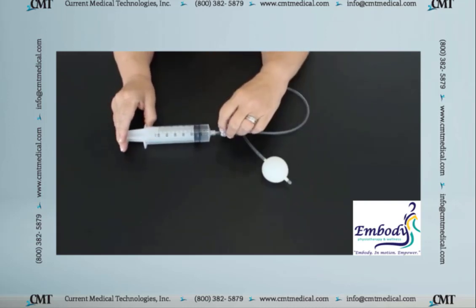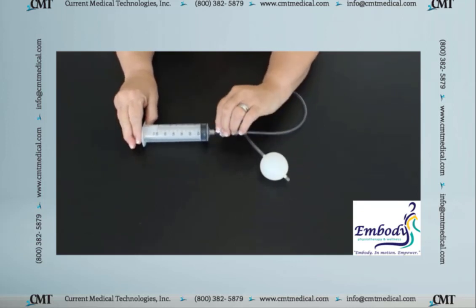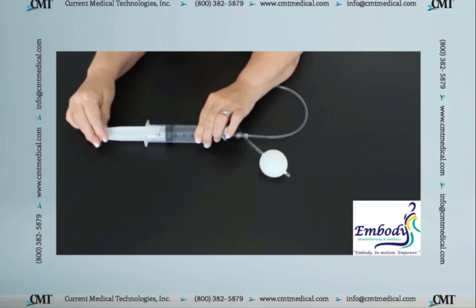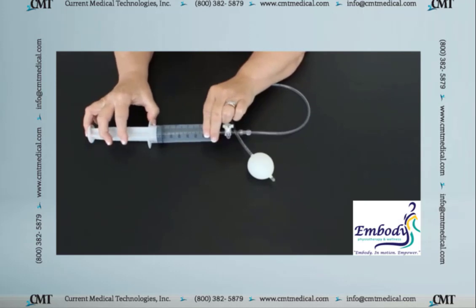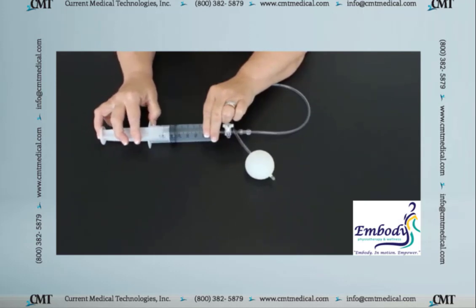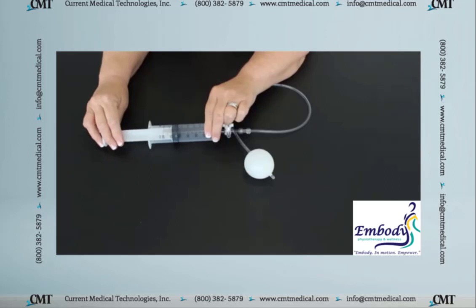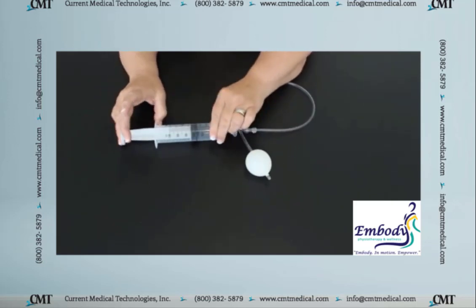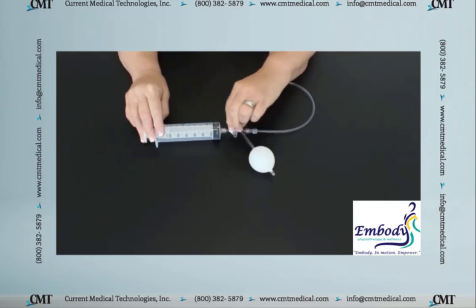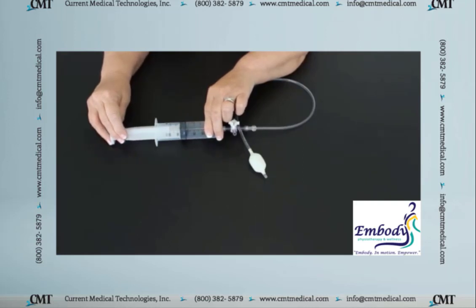Then I start to push it up to get to that big urge and they don't have it yet, so now I need to lock the balloon, pull the syringe back, unlock the balloon, and begin to fill some more. Now they say, 'I really feel like I have to go.' So you note how much air you've pushed in plus the 60, and then you start to deflate. Bring it down pretty quickly because it's more comfortable — fill the syringe up, unlock the balloon again, and then deflate the balloon completely.